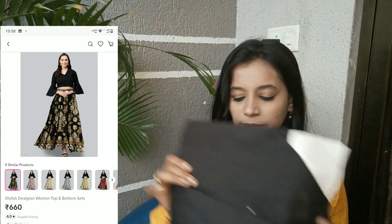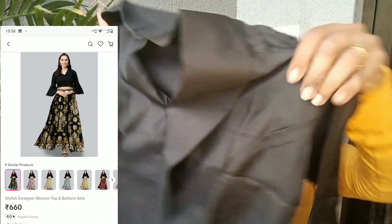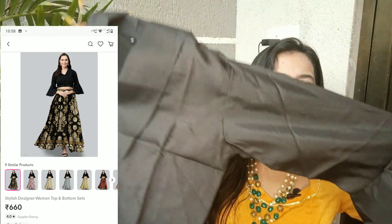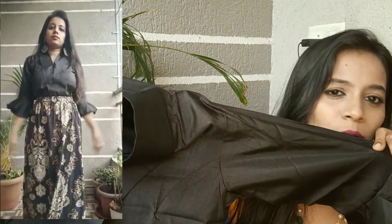There are many colors available — on top you will get this black color, but in the same print you will get different colors. This is how the top looks — it is a shirt type with bell sleeves. Talking about material, it is a polyester type and costs more than 400 rupees.